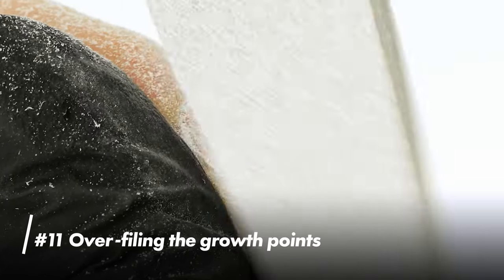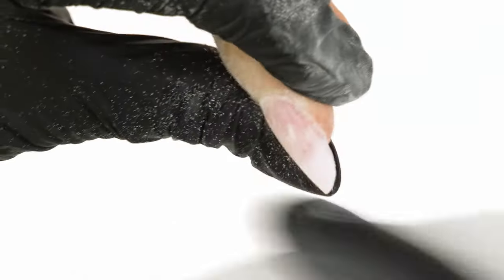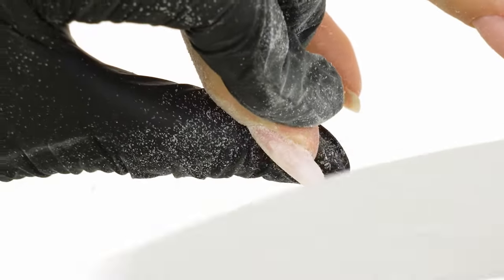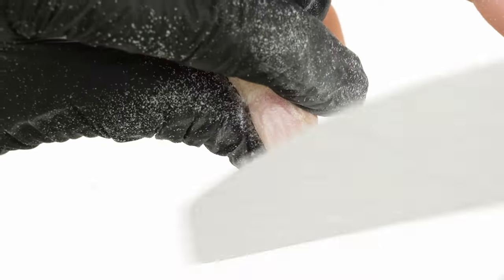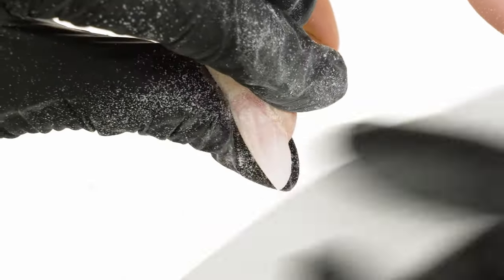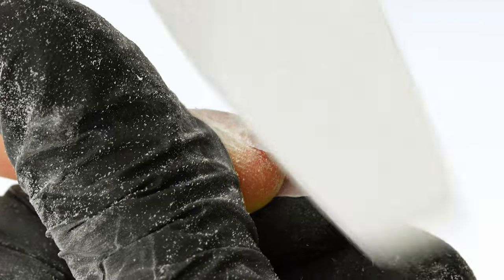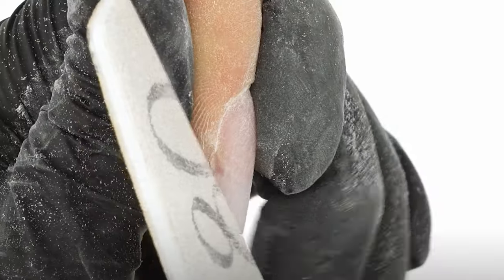Mistake number 11: overfiling the growth points. Be careful not to overfile the growth points while filing — two to three round motions should be enough. We work from the apex using the round side of the file, from one side and then the other. We smooth the surface by the cuticles using short strokes so as not to pick up too much product from the stress points. The fewer fast, chaotic movements, the better.